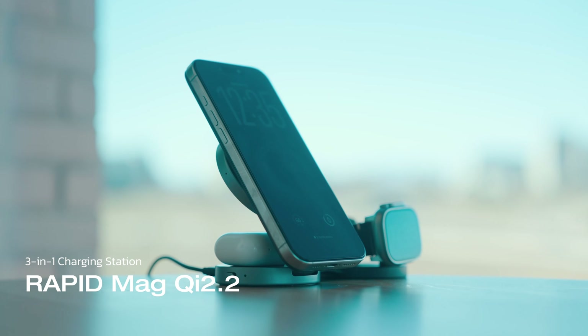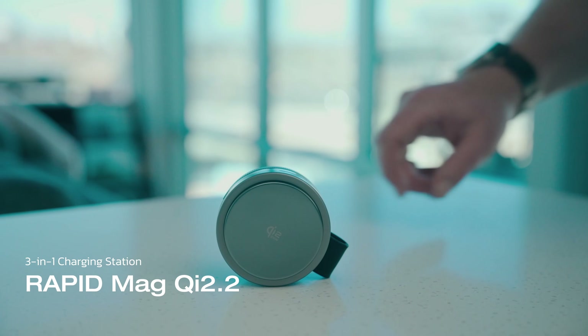We're also introducing the RapidMag wireless charging station as well. It's foldable and perfect for your iPhone, AirPods, and Apple Watch. But more on that a bit later — let's dive into the upgrades and see what sets the new RapidMag lineup head and shoulders above the rest.